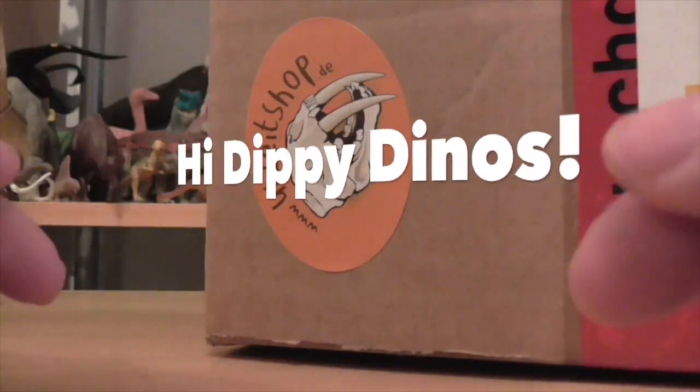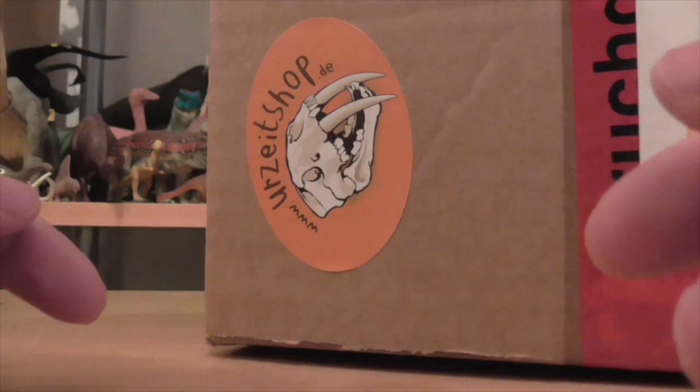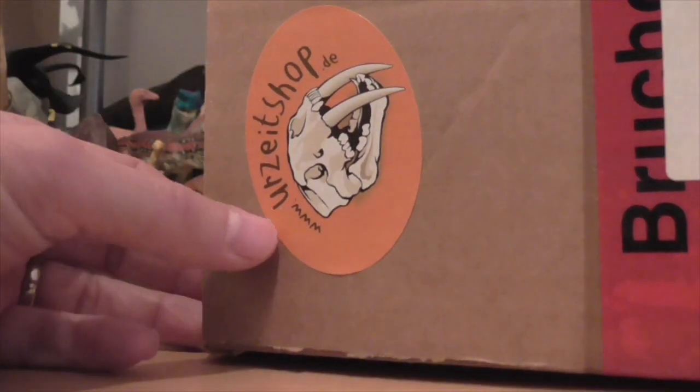Hi Dippy Dinos, welcome back to the Dinosaur Toy Blog Channel. Today we have some more unboxings including a big package, a little something I've picked up from Ertzight Shop.